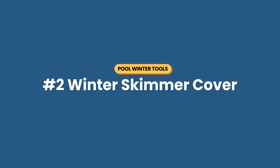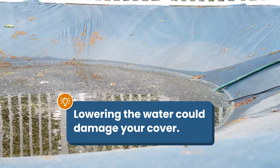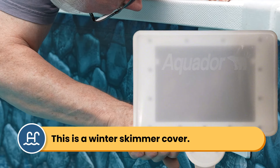Number two is a winter skimmer cover or a winter skimmer plug. You may need to lower the water level to prevent your skimmer from freezing and cracking, but this puts unwanted stress on your pool cover as rain and snow collect on the top. I recommend adding a winter skimmer cover or a plug — that way you don't have to lower the water level, which will help support your winter cover.